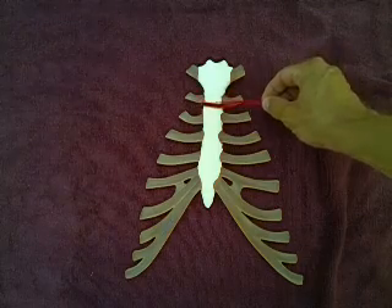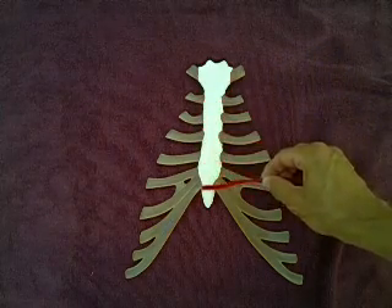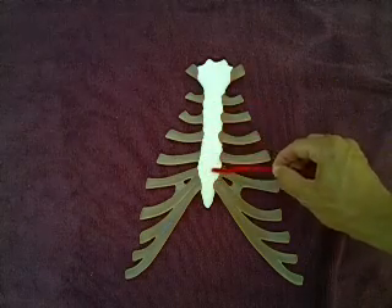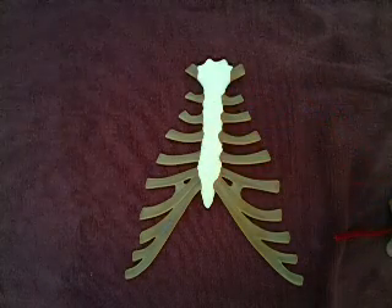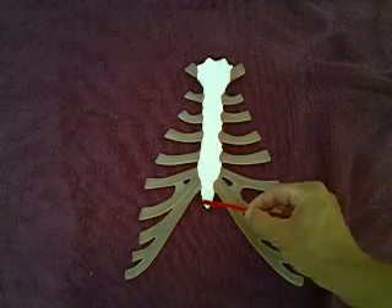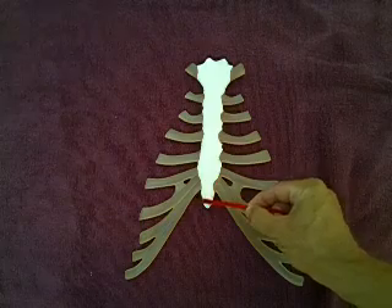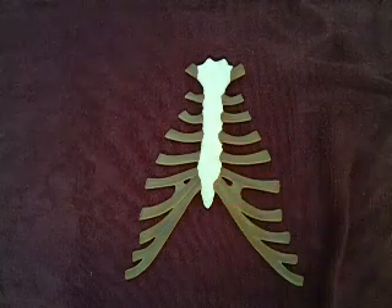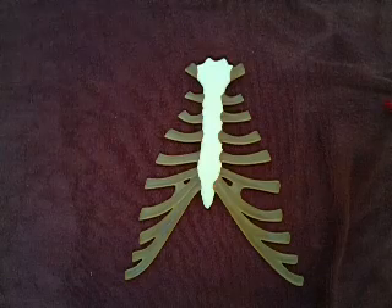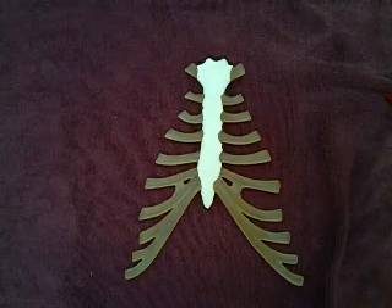From the manubrium downward, making up the bulk of the sternum, this area is referred to as the body — you'll also see it called the gladiolus, although body is much easier to spell. On the bottom you have this little pointy tip, referred to as the xiphoid process — xiphoid with an X, not a Z.